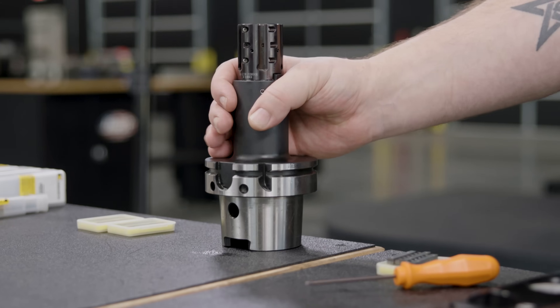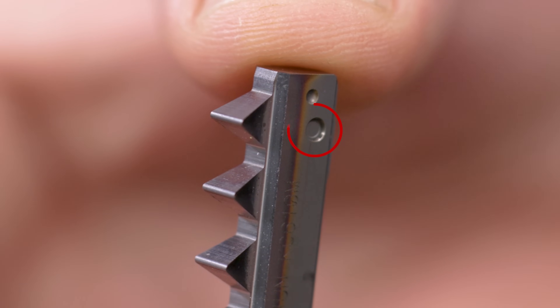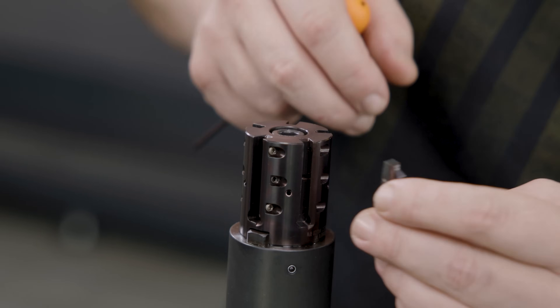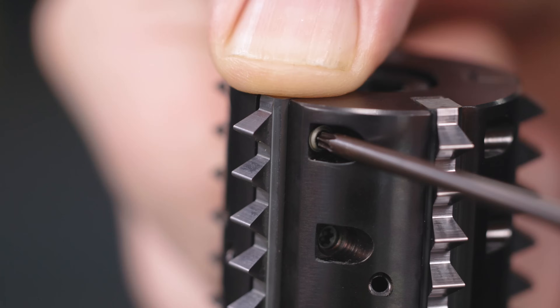Then we're going to come in with our inserted thread mill. This thing has five inserts and I really like the design of the inserts themselves because they have a little dimple in them that the set screw sits in, so you can only put them in one way. That's important because with other thread milling tools I've used you can put the inserts in upside down and you'd end up having torn up threads.